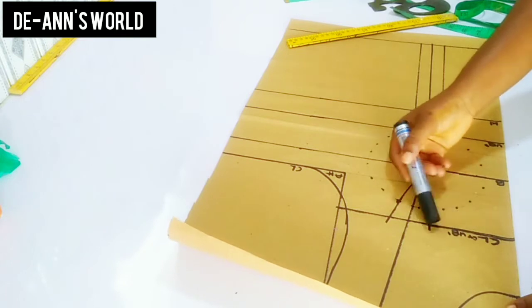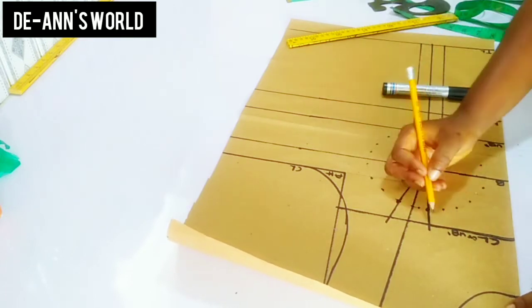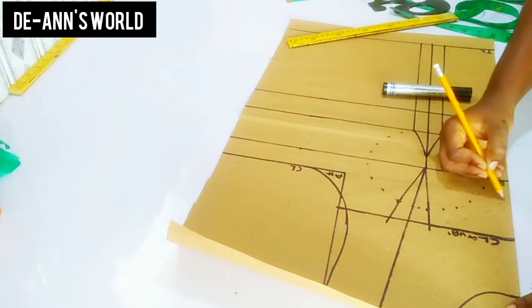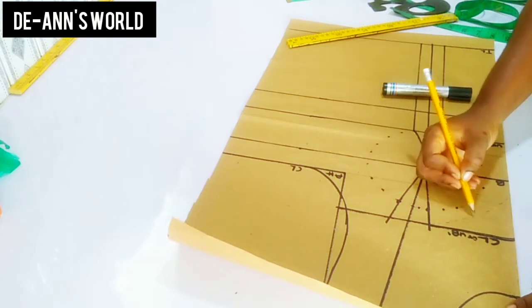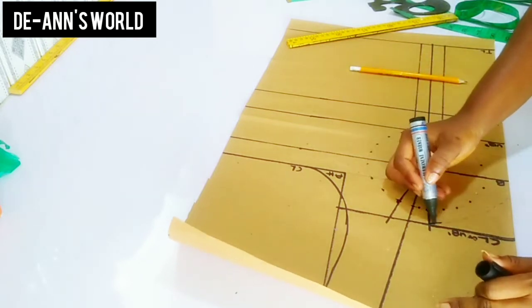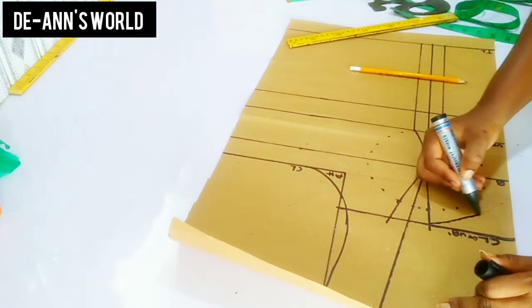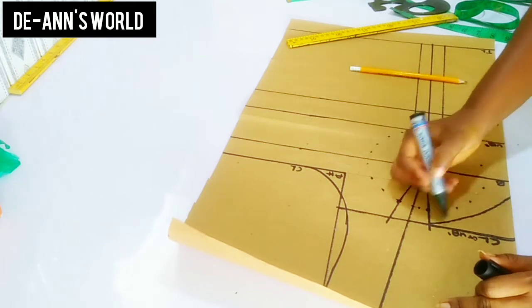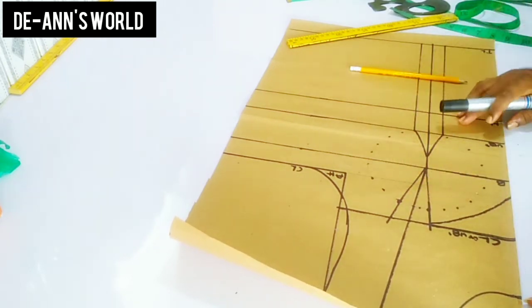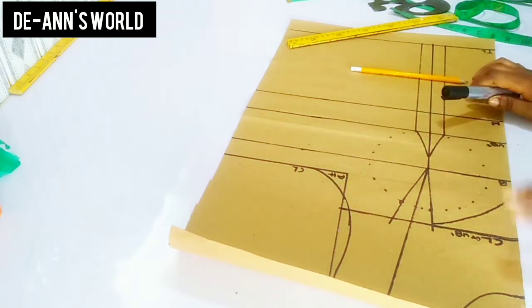After doing this I'm going to get my sweetheart neckline out. After tracing out with my pencil I've decided to refine this by using my marker.